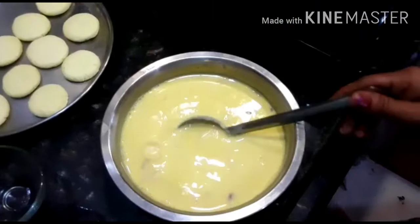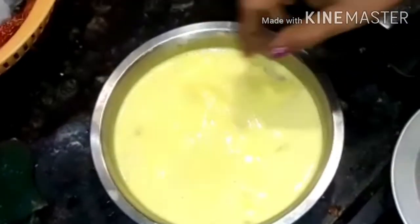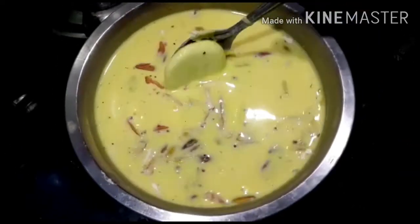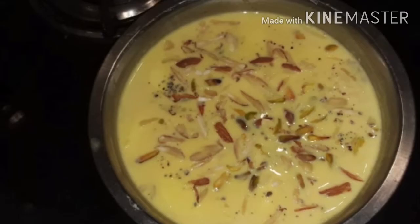Our rabadi has cooled down to room temperature. Now into this we have to add the chana balls which we have prepared, and soak it for 6 to 7 hours. Your nice yummy rasmalai is ready! If you like the recipe, please like and subscribe to my channel for more.